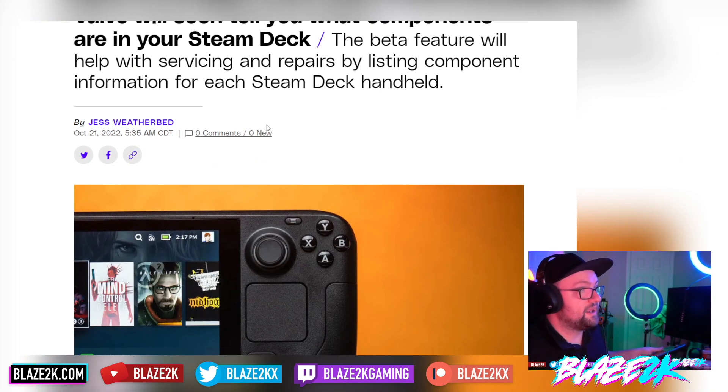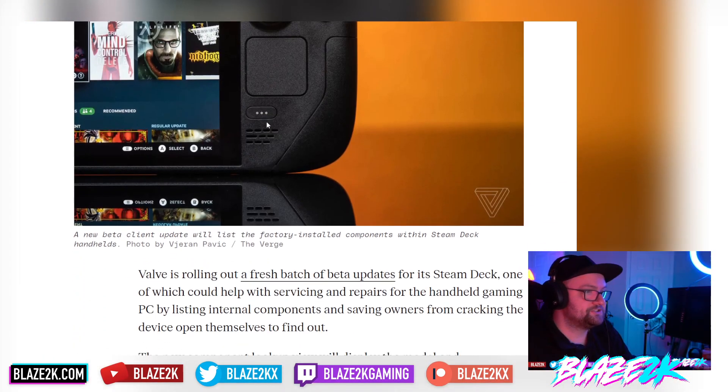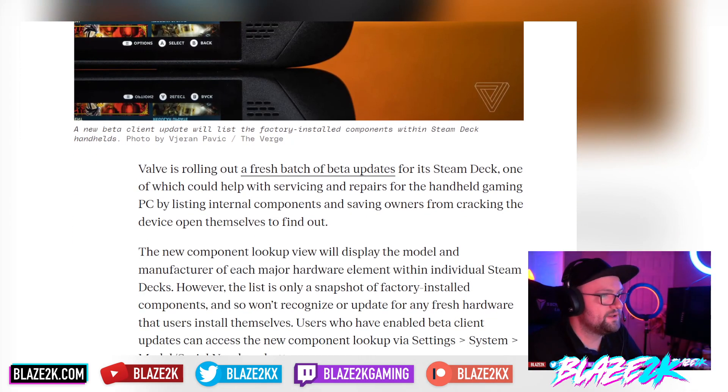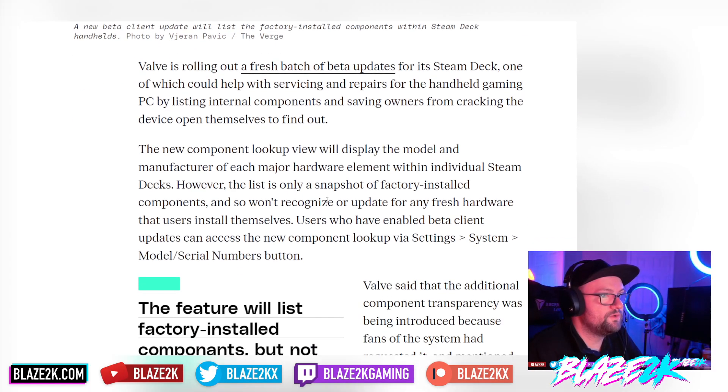Steam is going to allow you to see all the components inside your Steam Deck through the software, which should make servicing or replacing a part yourself a little easier. The new beta client update will list the factory-installed components within the Steam Deck, helping owners with repairs without having to crack the device open themselves. It will display the model and manufacturer of each major hardware element within individual Steam Decks.